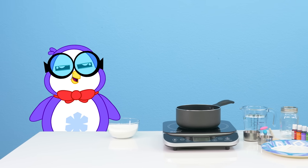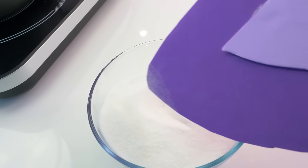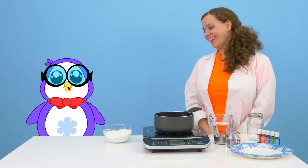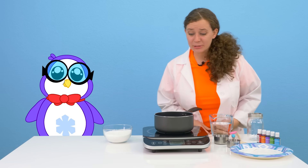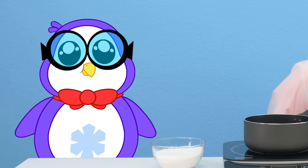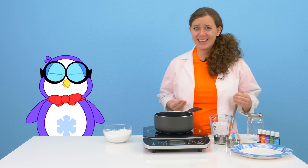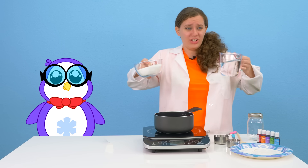Maybe just a pinch of sugar? Hey Peck! Whatcha doing? Oh gosh! Definitely not eating sugar! This looks pretty cool! Whatcha got going on? Making some rock candy for Ryan! You know the best thing about rock candy? It's actually really easy to make and it's only two main ingredients - sugar and water!